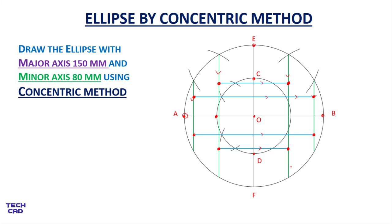Join these points either freehand or using French curves to complete the ellipse. This is the ellipse by concentric method. I hope you understand. If you have any query, you can comment in the comment section. Thanks for watching. Be happy.